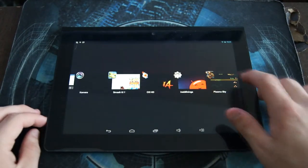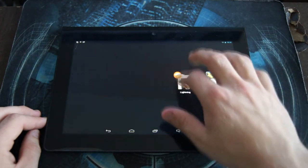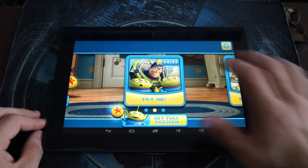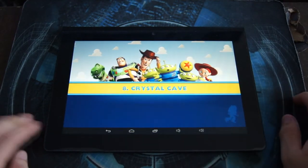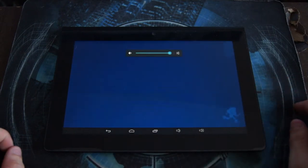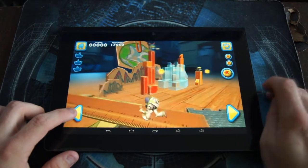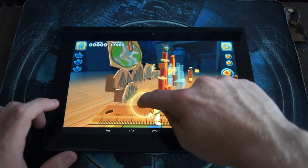You can see I have a lot of stuff here on the multi-task screen. Let's load up Toy Story, which is a more 3D-intensive game so you can see how it performs. This is a very 3D and physics-based game, so you can see how it handles the load.